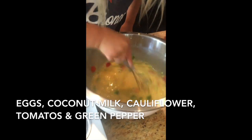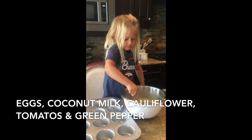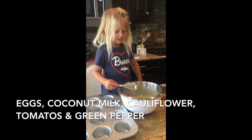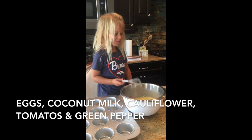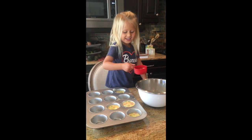Is that going to be yummy? Alright, should we pour it in? Yeah, let's pour it. Can I help you? Yeah. Egg muffins — are you watching me, Hannah and Madden?